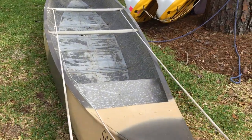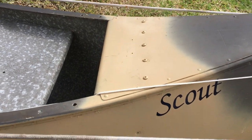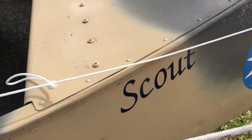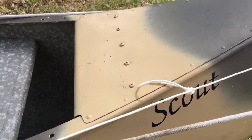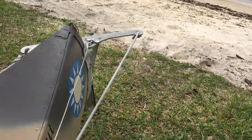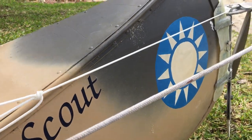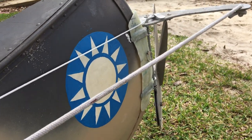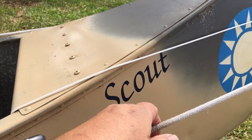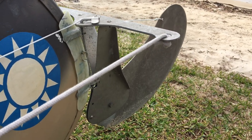For the uphaul, I just put a little jam knot in here. It can fit under the stern, and when she wants the rudder to come down, just take that and jam it under the stem cap here. And that's it.